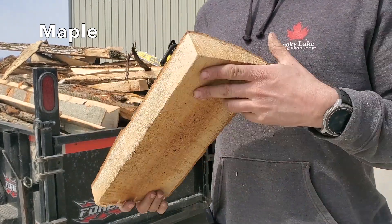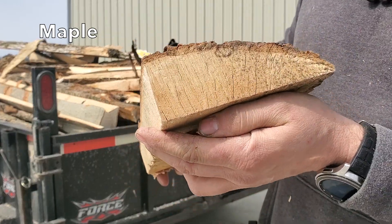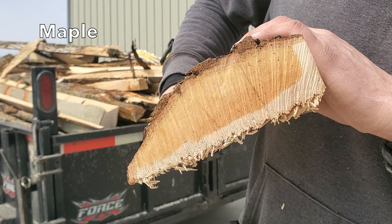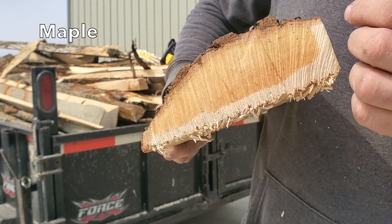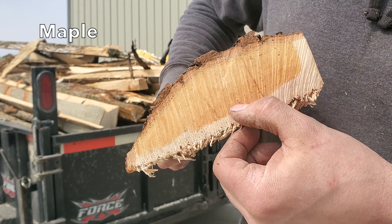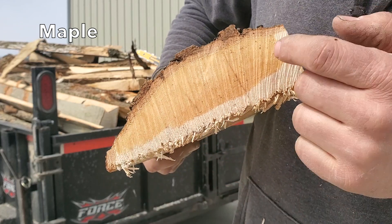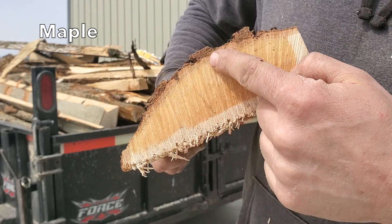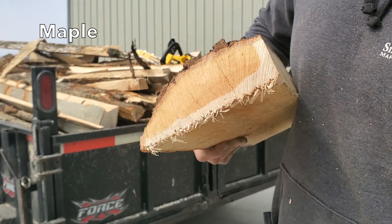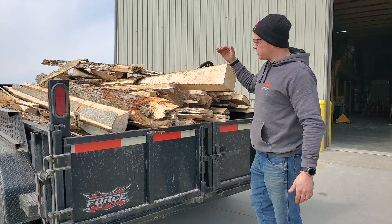Taking a look at a completely different maple log — the raw end looks dry and checked. Seventeen inches in, you can see the absolute uniform drying pattern: about a half-inch to five-eighths-inch band of dry firewood on the exposed edges, absolutely moist on the inside all the way up to the bark. This is a great visual of how bark disallows evaporation in your firewood.